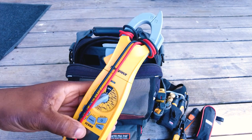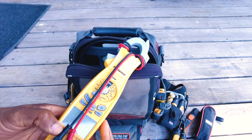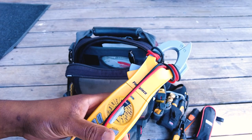We've also got the Field Piece SC680 — this meter has made a few appearances on my videos. I love it. I've had a few hiccups with different meters over time but this one's been holding up for me, so I can't complain.